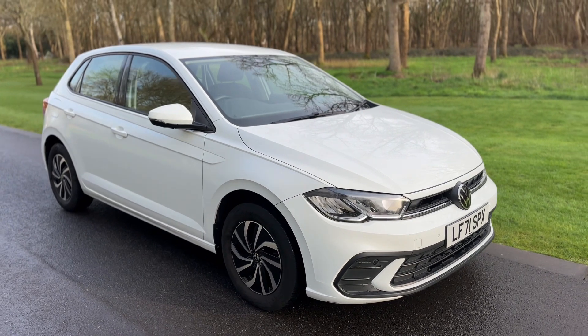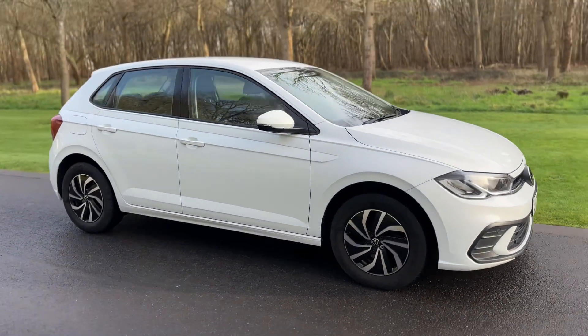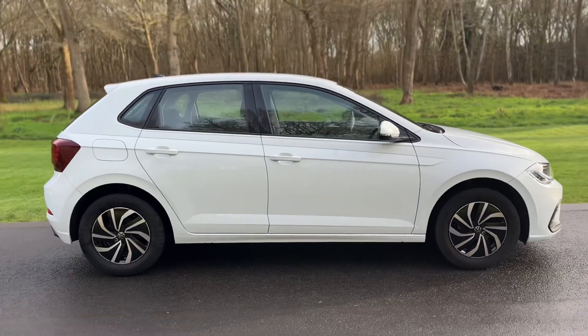So here we have the Volkswagen Polo on a 71 plate. I'm going to start off by showing you around the outside of the car and then we'll hop in and run through some controls on the inside.